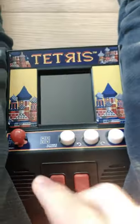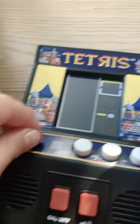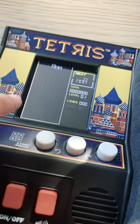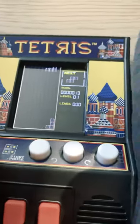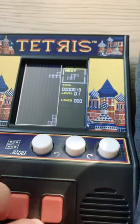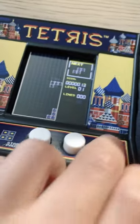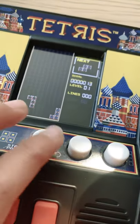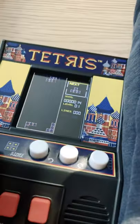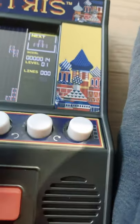But on Traxxas, I am so good. I am going to beat this game. Let's start it, I am so good.